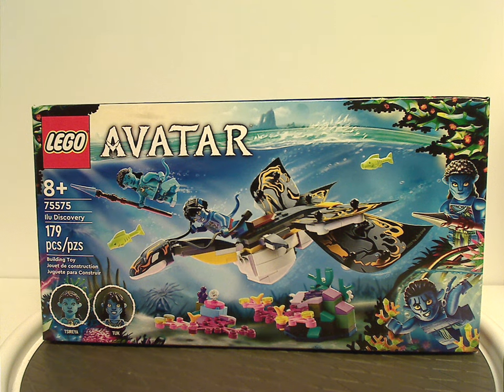Hello everyone, Dylan here with my first Lego Avatar 2023 review, or otherwise my first Avatar 2: The Way of Water review.